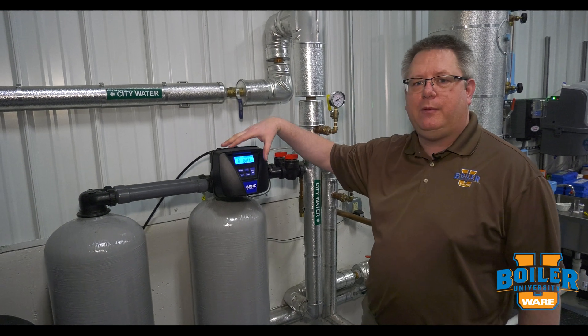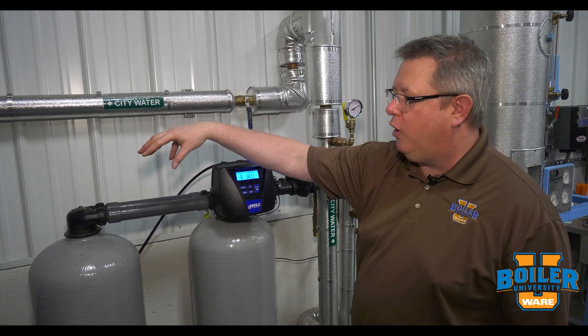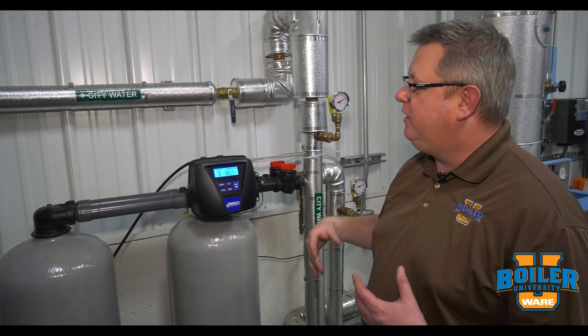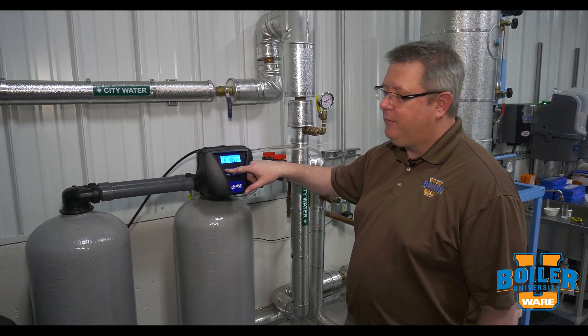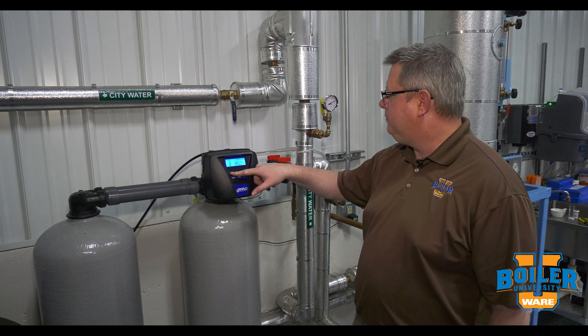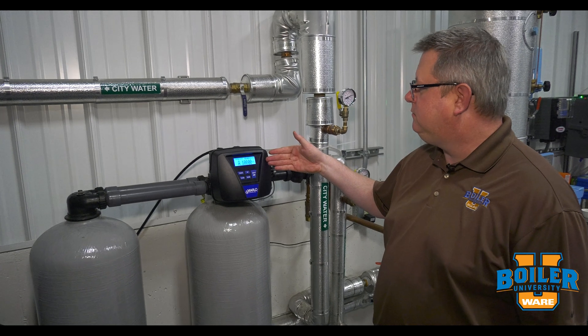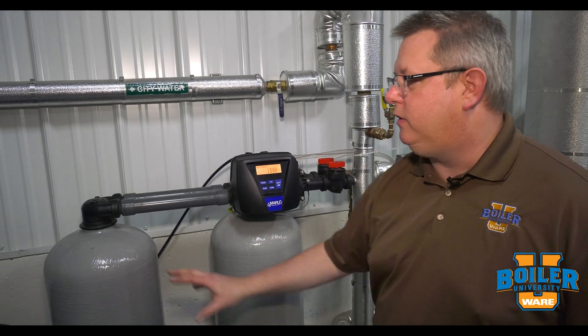As our capacity remaining approaches zero, our metering system is automatically going to change over to the standby tank and initiate regeneration. I'm going to manually do that. So we're alternating and we're now operating on the other tank.